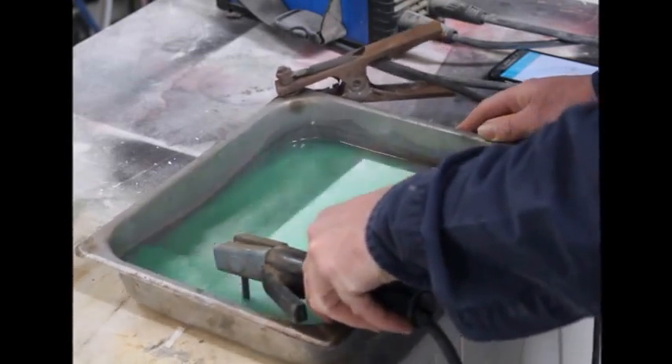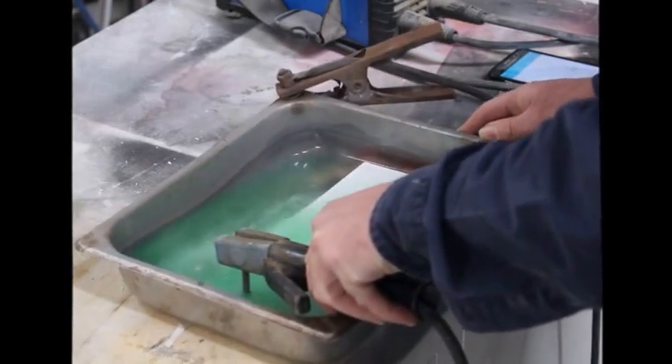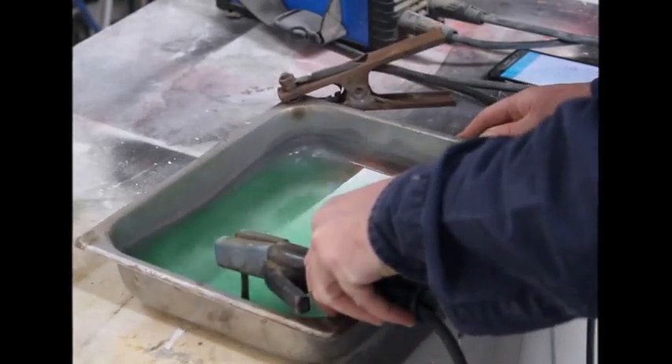The resist that I've used is computerized cut sign vinyl. It makes for a really good insulating resist and is easy to produce on a simple sign cutter.